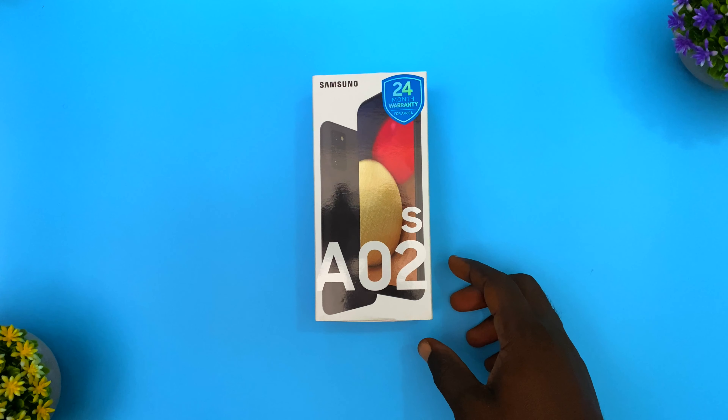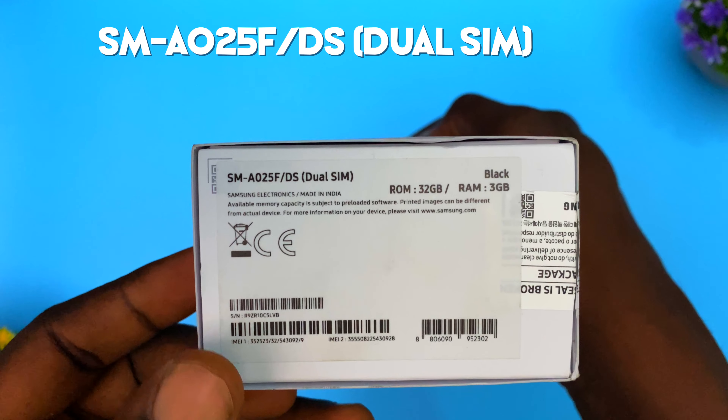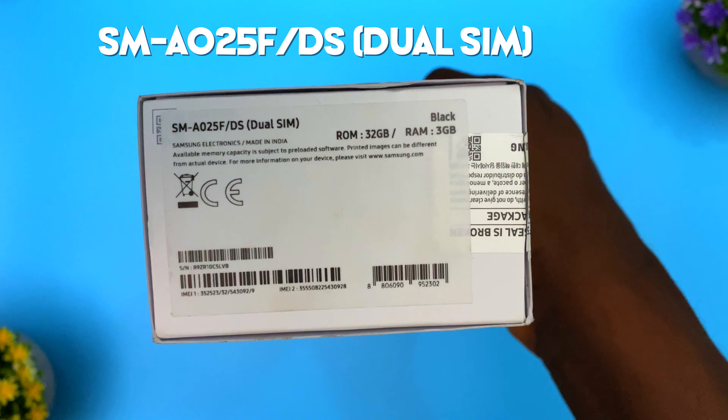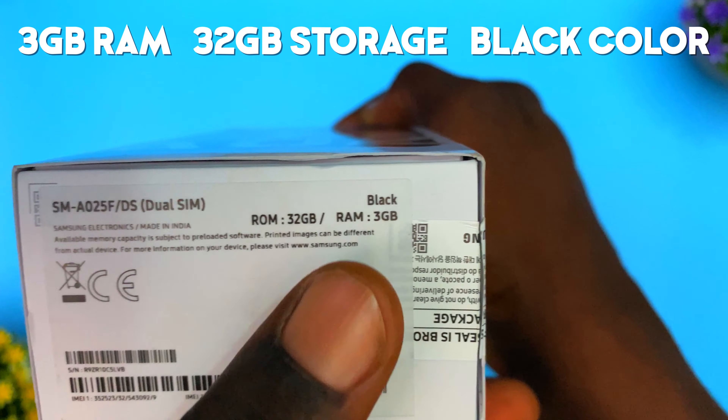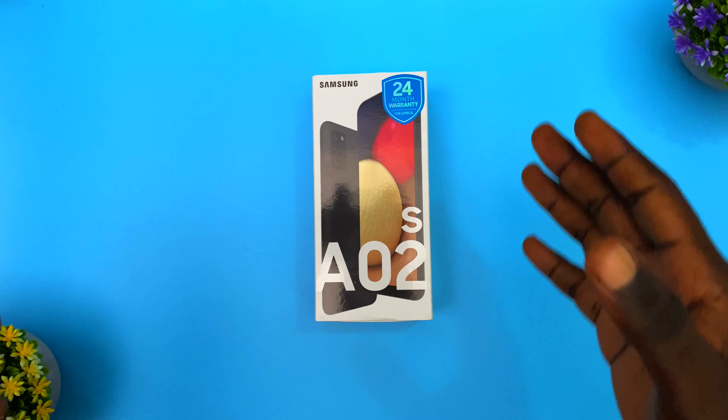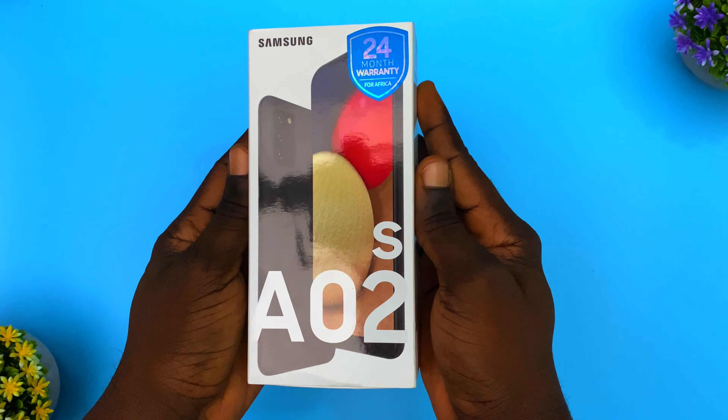The version I got is the SM-A025F — this is the dual SIM edition. It has 3 gigs of RAM, 32 gigs of storage, and this is the black color. Without wasting much of your time, let's unbox this phone.